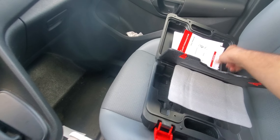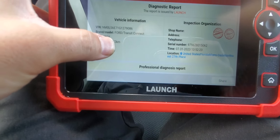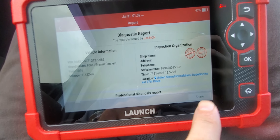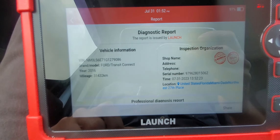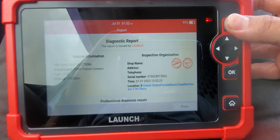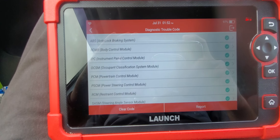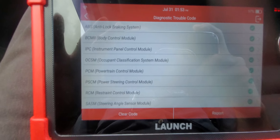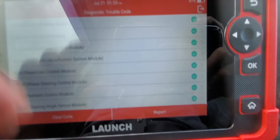It's pretty handy. It comes in this nice case — pretty solid. Comes with the cable, the charger, and the manual. You also have a digital copy of the manual in the device. There's a diagnosis report you can share with yourself or with your customers — you can put your name, address, and telephone number on it.